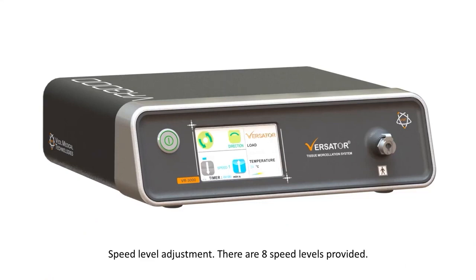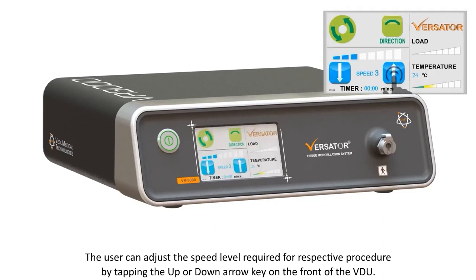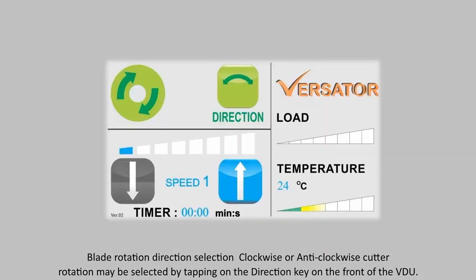Speed Level Adjustment: There are 8 speed levels provided. By default, the VDU is set at speed level 1 when turned on. The user can adjust the speed level required for the respective procedure by tapping the up or down arrow key on the front of the VDU. Clockwise or anti-clockwise cutter rotation may be selected by tapping the direction key on the front of the VDU.